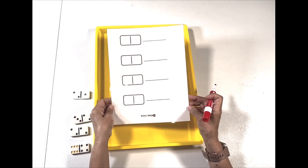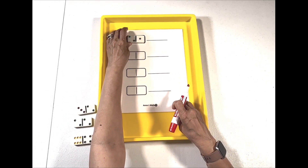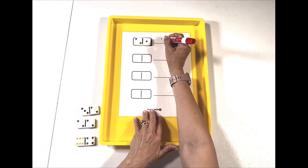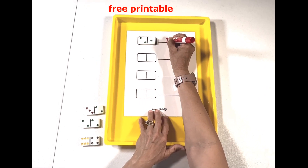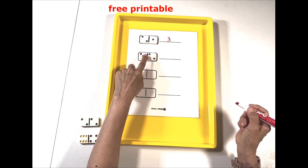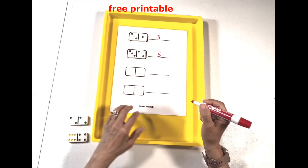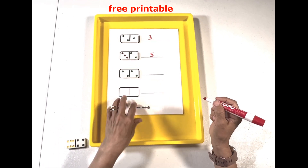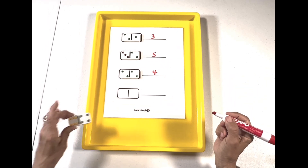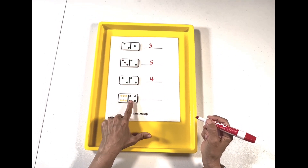For this activity I'm using this printable that I created. We're going to use our domino and place it here. Then we're going to say there's two and one — that is three. Then we would do the next one: that's three and there's two more, that's five, and then we'll just write our number. There's two and there's two more — that is four. This one I have six and I have four more, so that is ten.